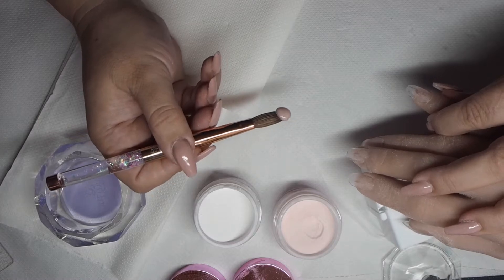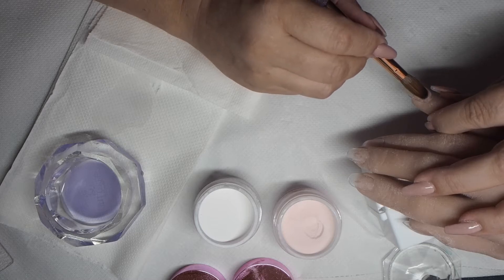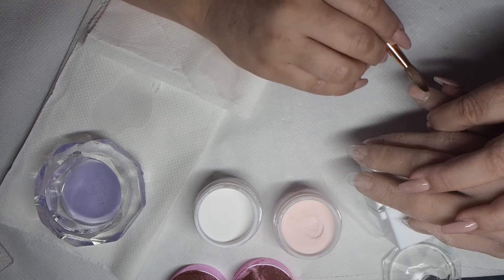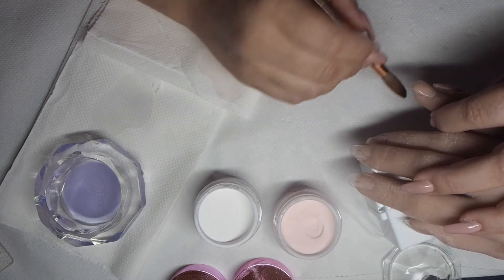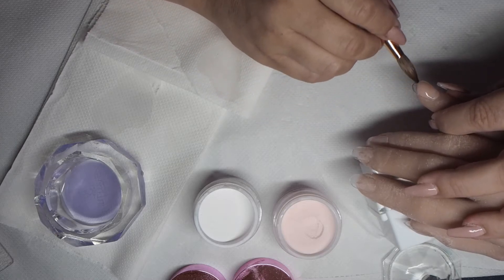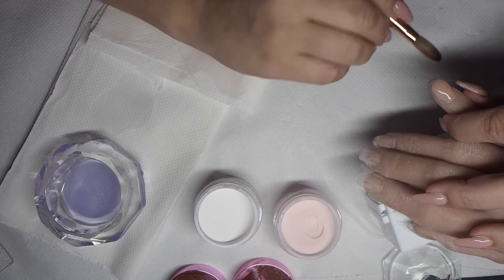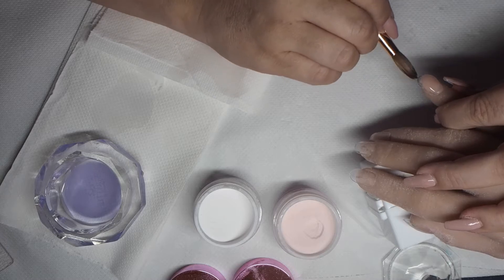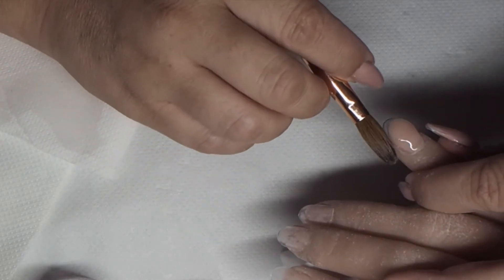Just waiting for that acrylic to look right — I can't describe what I mean by that, it just means it won't run everywhere. Cleaning my brush off and getting right behind the acrylic with my brush to make sure that I'm not flooding cuticles and sidewalls. And this is where I start to shape my smile. So I'm using my brush to push the acrylic into position — it won't be 100% accurate, I will file it, and it won't be because I'm new.